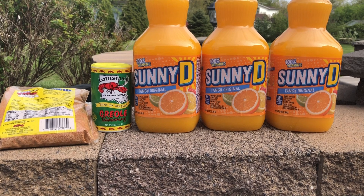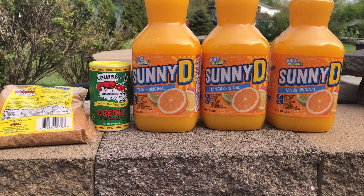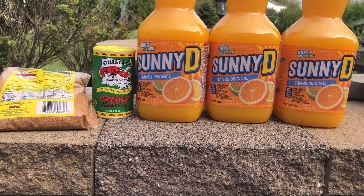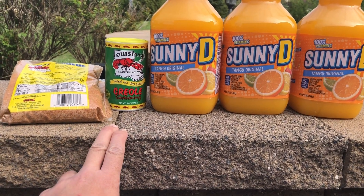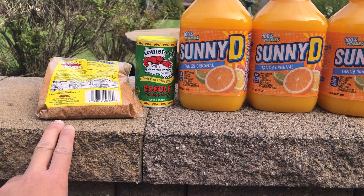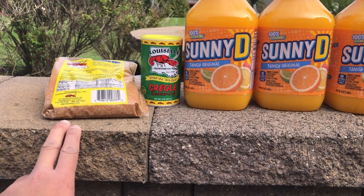The ingredients are: three two-quart bottles of Sunny D juice, one eight-ounce container of Corolla seasoning, and two bags of one-pound Louisiana boil seasoning.